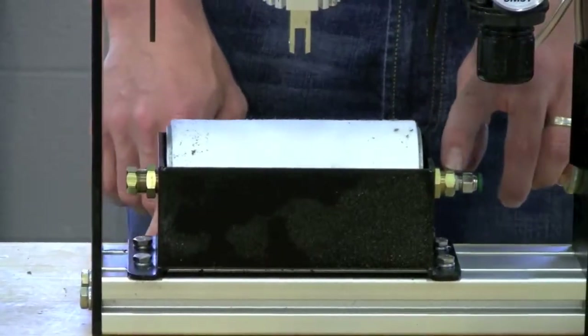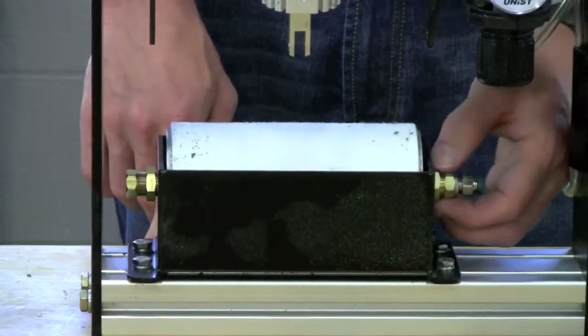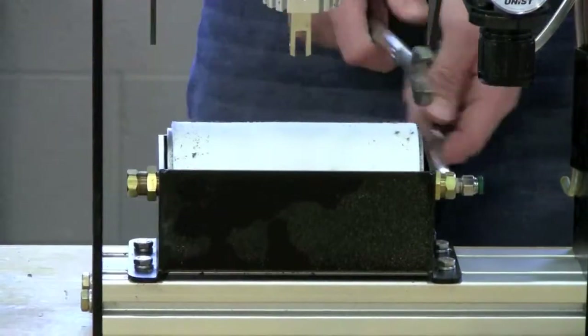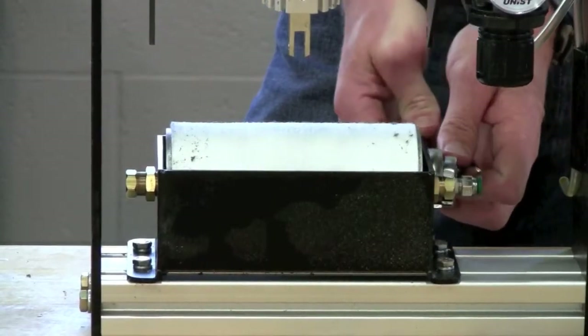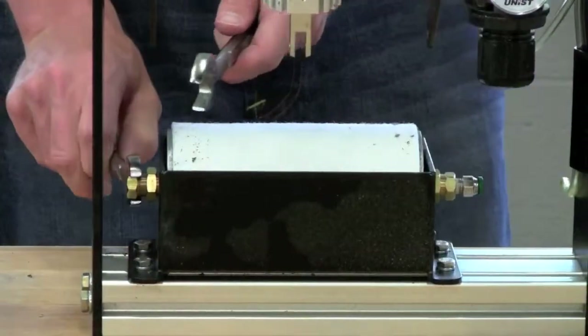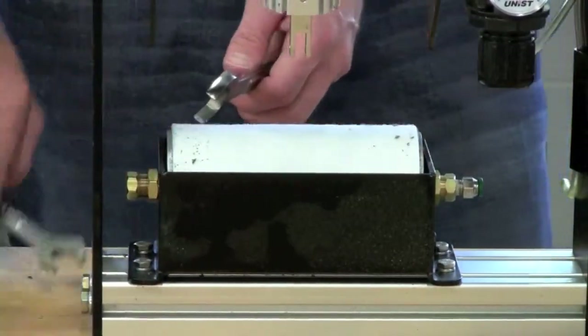Once your dispenser tube is oriented in the right position, use your finger to tighten down the jam nut. Then use the 5/8-inch and 3/4-inch wrenches to tighten the jam nut against the lower roller carrier — hold the 5/8-inch hex steady and tighten with the 3/4-inch wrench.